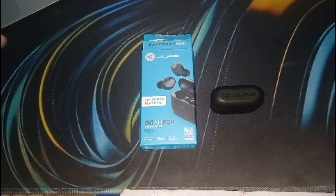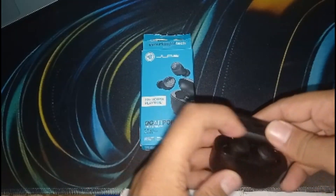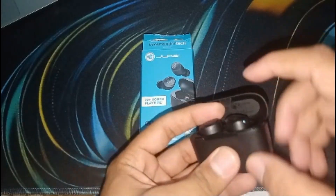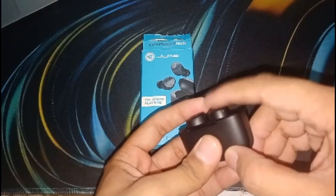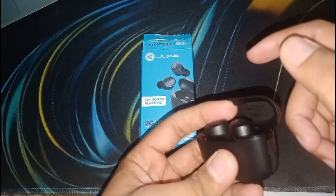The first solution is to reset the earbuds. Performing a factory reset can resolve various issues including volume control problems. First, disconnect your device from the earbuds. After disconnecting, quickly tap the earbud seven times. The earbud will blink four times to confirm that the factory reset is complete.